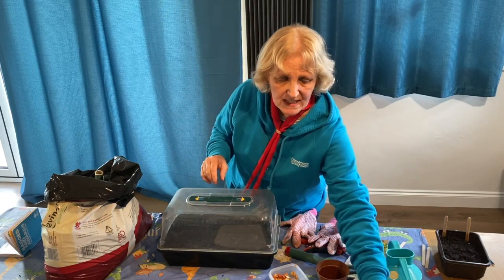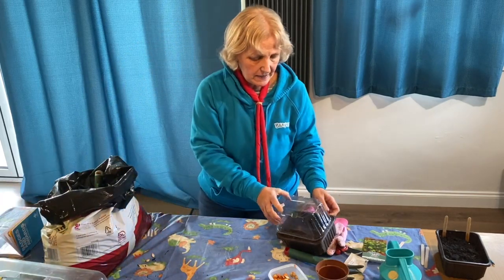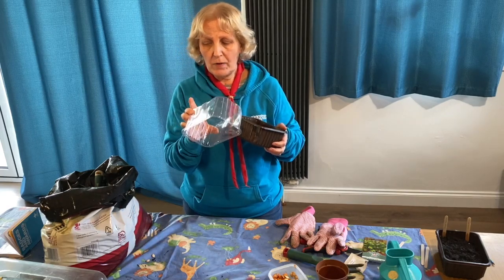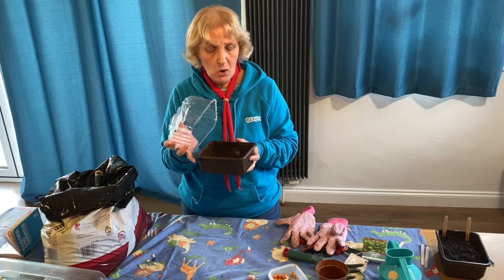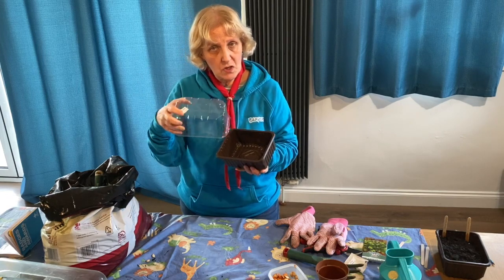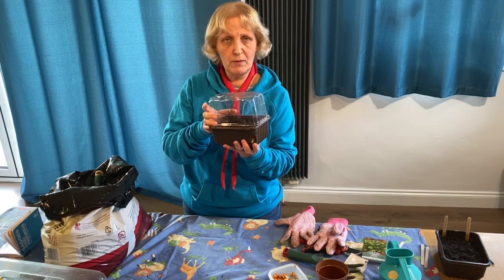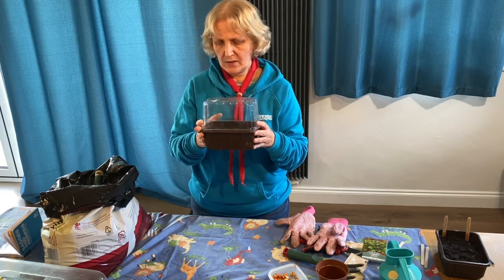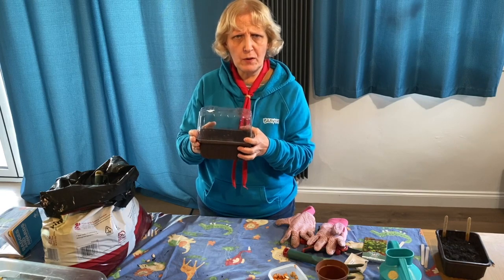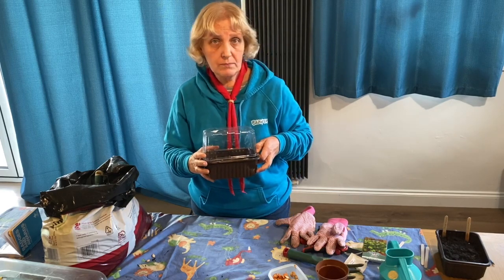If you haven't got a propagator, which you probably don't have, you could make your own using a pot — this one came with mushrooms in — and a see-through lid, like one that had grapes in it. Or you could use a piece of cling film instead. Fill up your pot with compost, sow your seeds, and then just pop that on the top. It doesn't need to perfectly fit — it just keeps it a bit warmer and doesn't let all the water escape. If you're using cling film, put a few little holes in the top to stop it getting hot and sweaty. That should help your seeds grow beautifully.